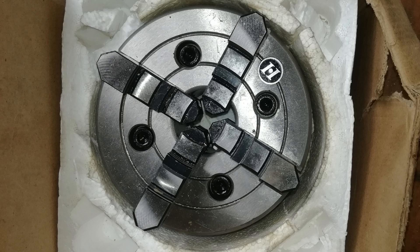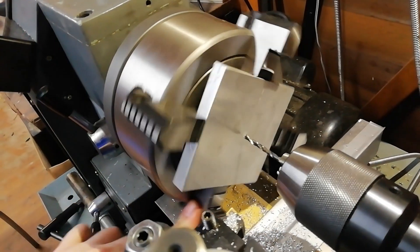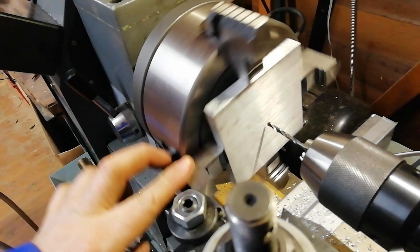The thing about a four-jaw, if you don't already know, is that you can move the jaws independently of each other — they don't always converge at the middle. This aluminium plate will form one half of a two-part mould for a plastic injected part. That'll be the subject of the next video, but this video is about fitting the four-jaw chuck, which is not as straightforward as you might imagine.